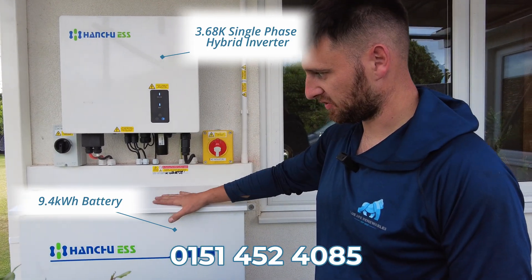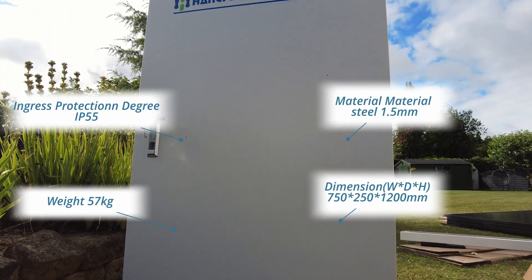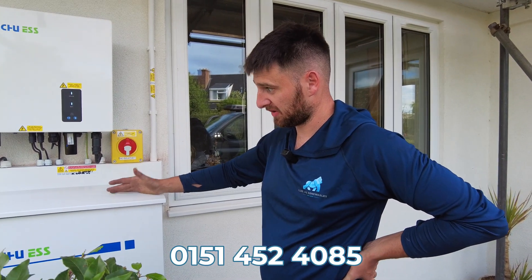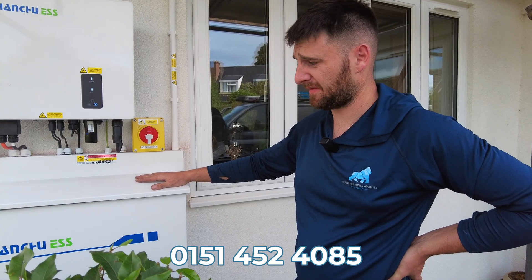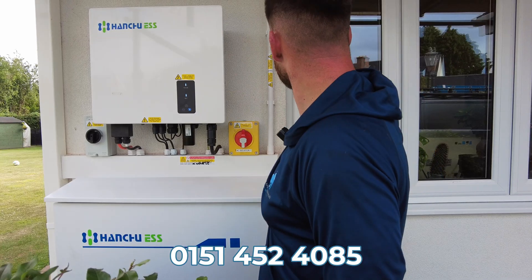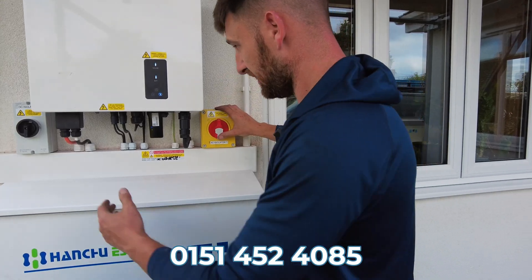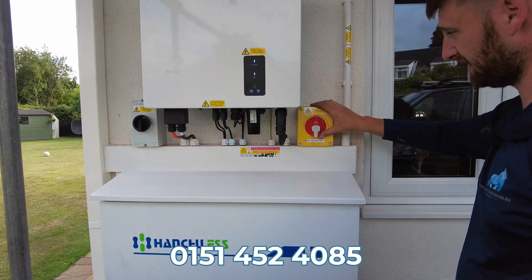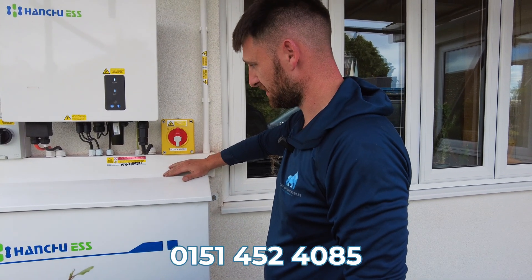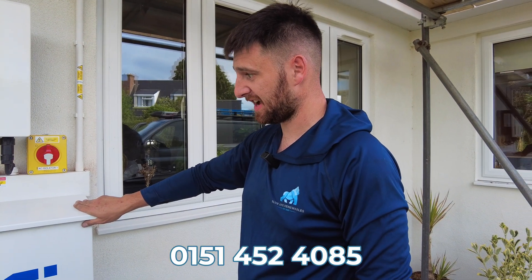The Hanchu battery is running there. We've installed this cabinet just to protect the battery — we ideally keep that temperature over zero degrees, where the Hanchu battery would otherwise shut down, to try and get a little bit more efficiency out of them. It's also a lockable enclosure, so having the battery outside gives you a little bit of peace of mind. We've got our DC cables down from the roof in some containment, our regulatory isolators — DC isolator on that side, AC rotary isolator on that side — and all our cables nice and neat. Really easy to install, and it actually makes the battery install a fair bit easier in itself, and they look great.